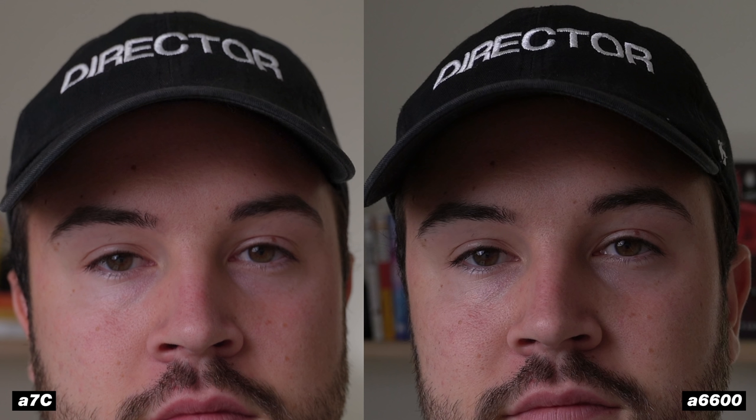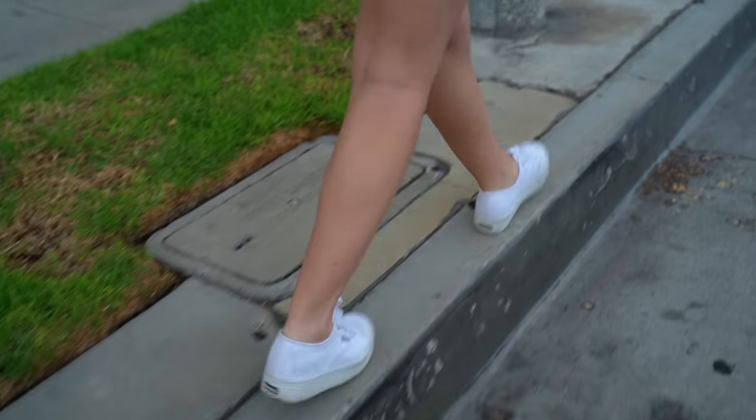In my opinion, the A6600 has that video look, whereas the A7C comes off more cinematic and filmic — the colors blend together nicely and the skin tones look really nice. On top of that, you get more dynamic range compared to the A6600. You can see the A6600's bright parts are blown out, whereas the A7C retains detail in those bright spots. The A6600 crushes blacks in standard profile, while the A7C does a nice roll-off into the shadows with visible detail. Sony has done a really great job with their color science.